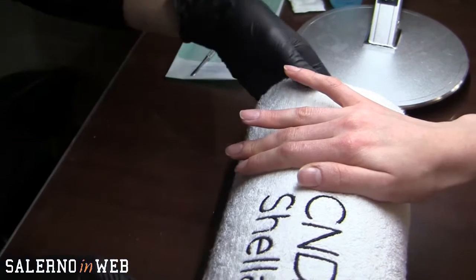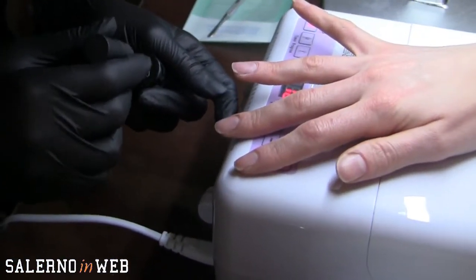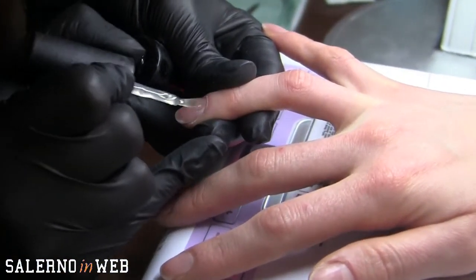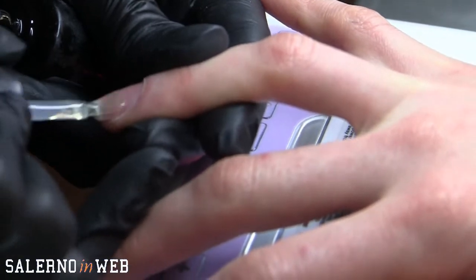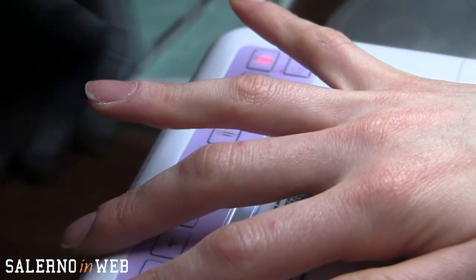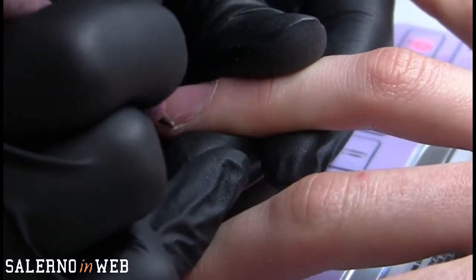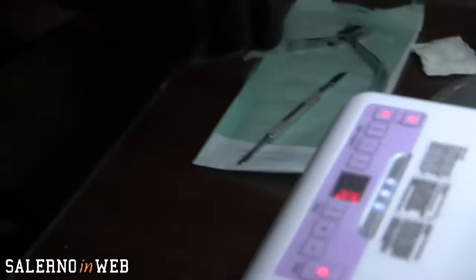Perché scegliere Shellac rispetto ad altri prodotti sul mercato? È stato eletto prodotto dell'anno per più anni consecutivi, proprio perché va bene per qualsiasi tipo di persona. È uno dei pochi semipermanenti che può essere fatto anche alle donne in gravidanza e in allattamento, perché non contiene acidi e contiene anche un indurente che tratta l'unghia per tutto il periodo in cui si ha il prodotto sull'unghia. Il primo passaggio è quello della base: facendo attenzione a non toccare il giro cuticola, si stende per tutta la lunghezza dell'unghia e poi si va in lampada per 10 secondi — un passaggio molto veloce.